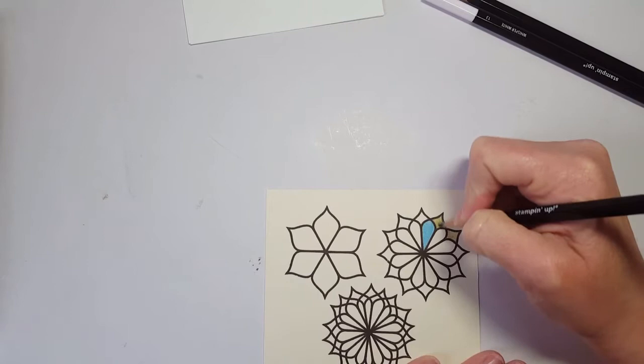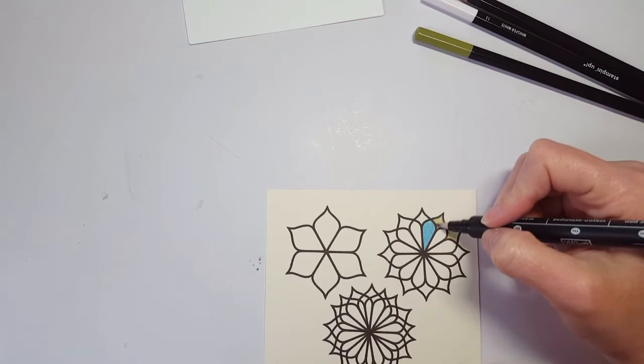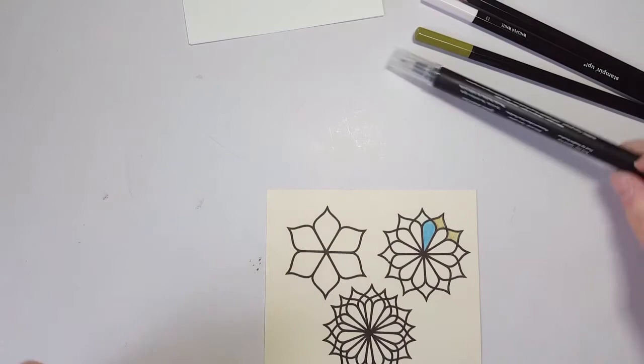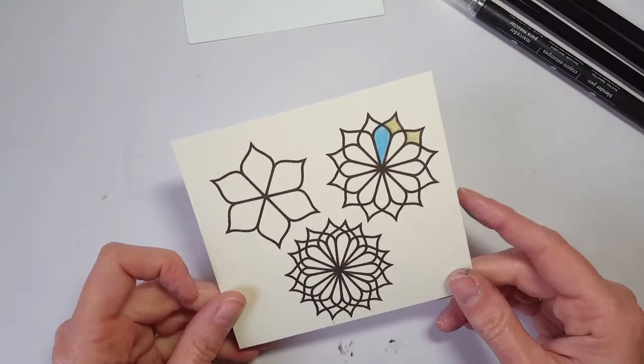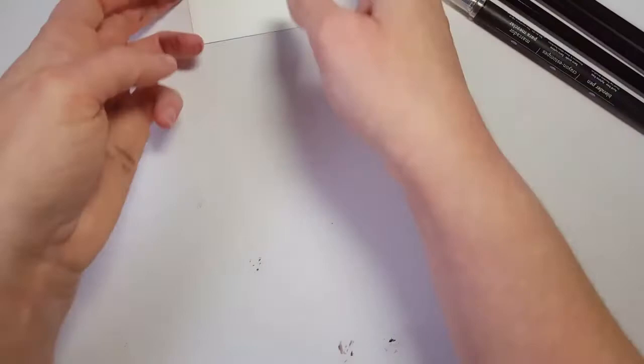I'm going to go over this a little bit more and then re-blend again. The one thing to be careful of is not going over the same spot too much because the blender pen will make your paper pill. But because this is the thick Very Vanilla cardstock, it's actually a little more forgiving — it doesn't pill as quickly because it's a bit thicker.